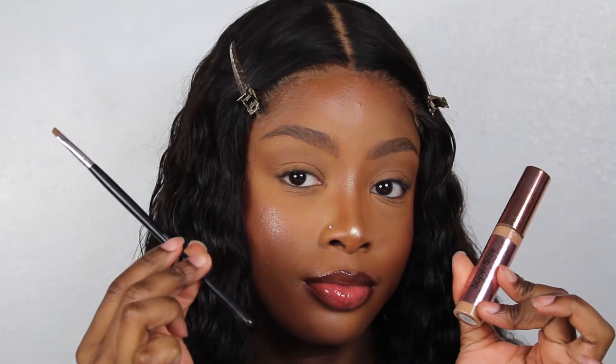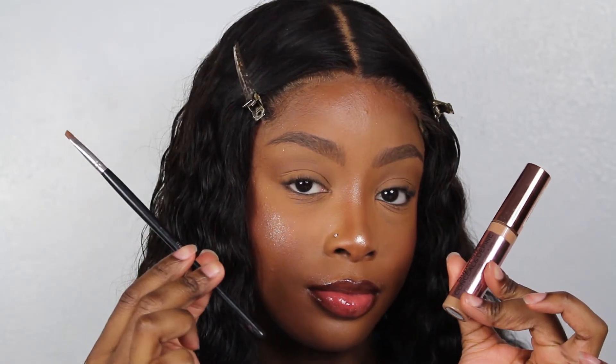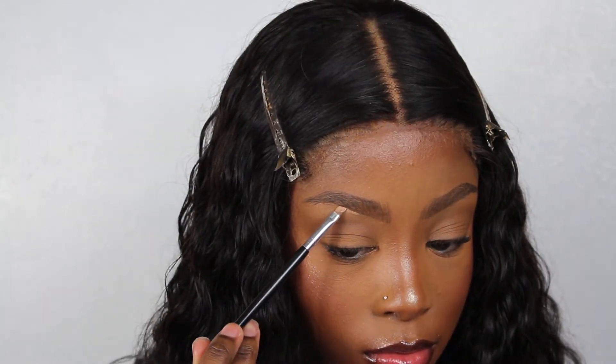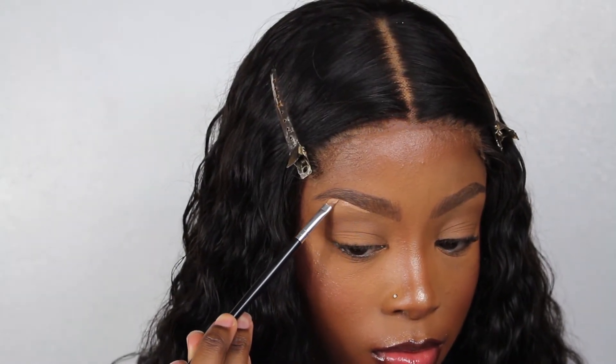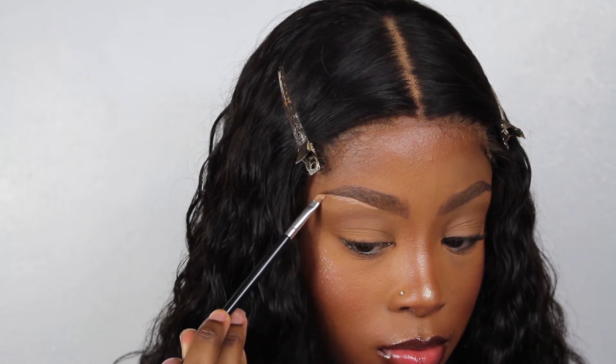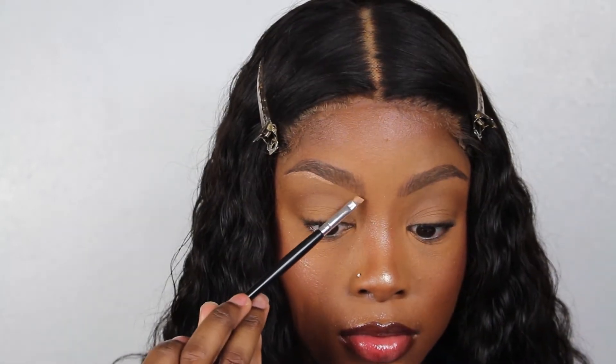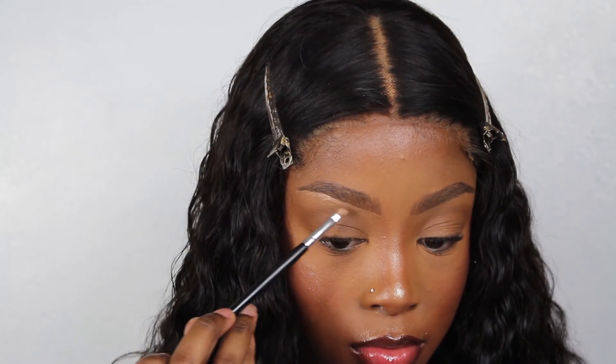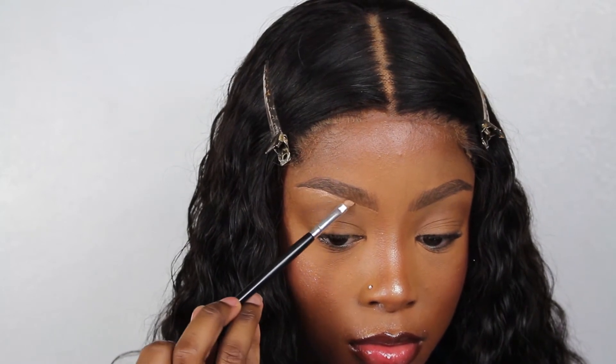To highlight my brow bone, I'll be using my concealer — the Defined Concealer from Makeup Revolution in C12 — and an angled brush. I start off in the middle of the brow so that there's not too much product at the beginning, and then I drag this product forward and throughout the brow. I just underline and then drag the product down.